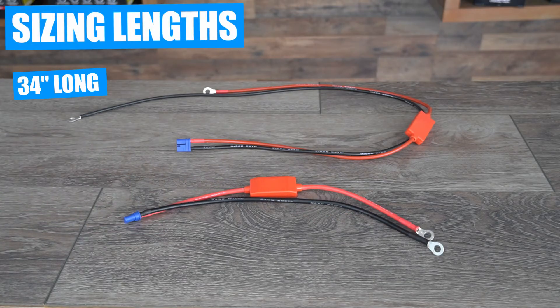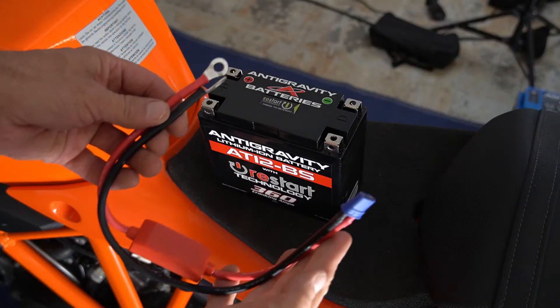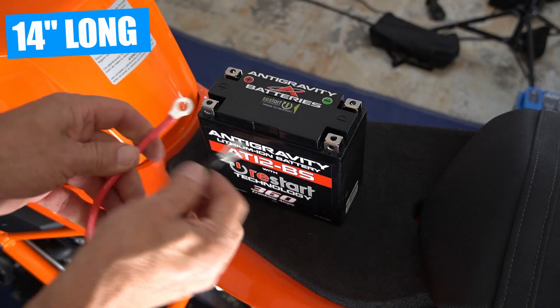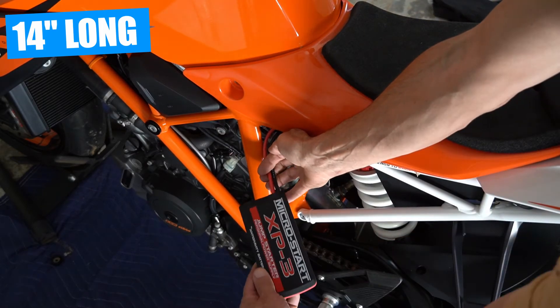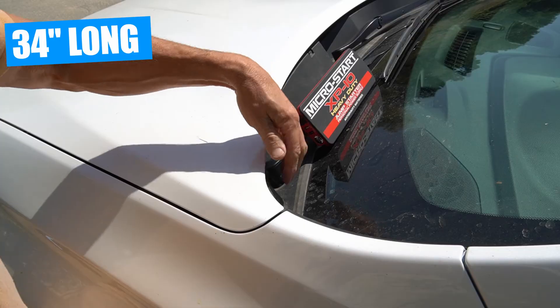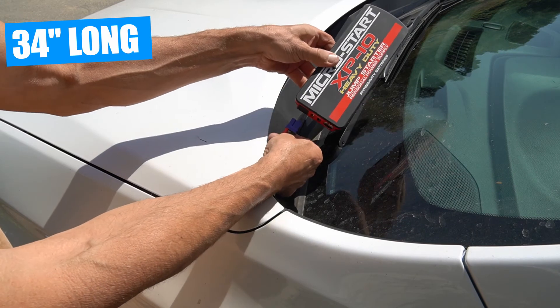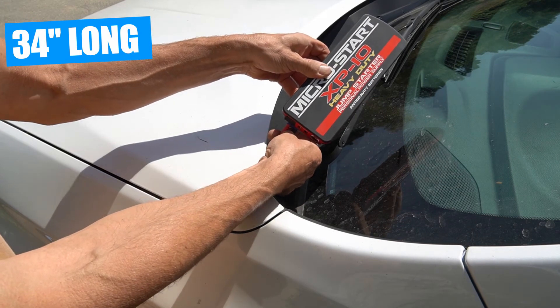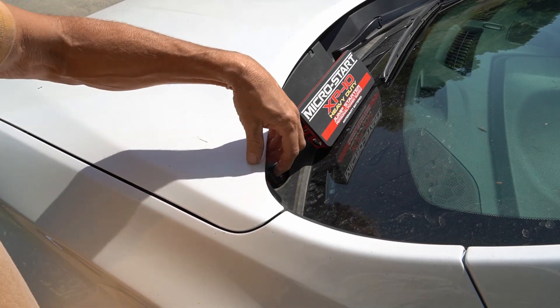As far as sizing, we make the clampless harness kit in two different lengths. We offer a 14-inch length for use with motorcycles and other vehicles that only need a short length of harness to reach an accessible point outside the vehicle, and we also make a 34-inch version for use with cars or other vehicles where you need more length to route the harness to an area outside your vehicle. So with these two lengths you can find a solution that works for your application.